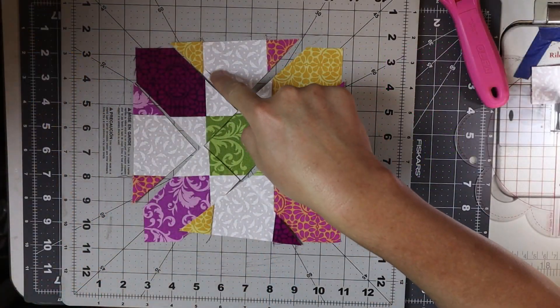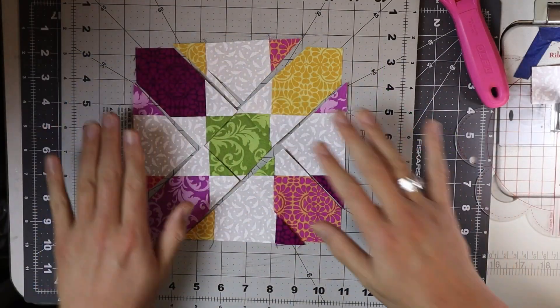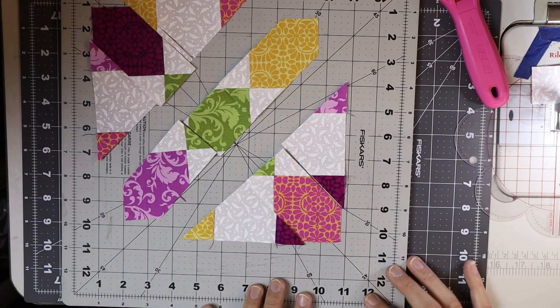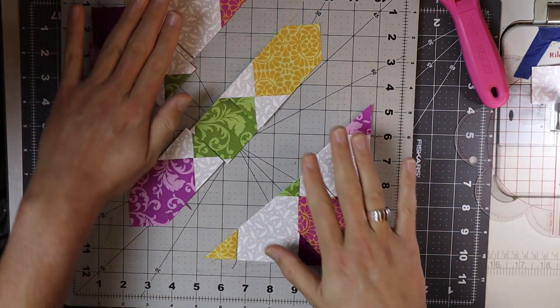See what creations or combinations you can make. How we're going to sew this block together: we sew these three pieces, then these three pieces, then these three pieces, and then sew the rows together. And we've got our block. Let's try this.